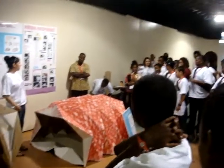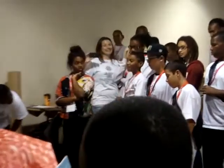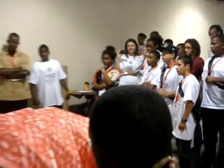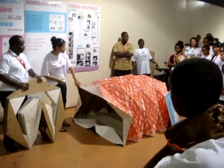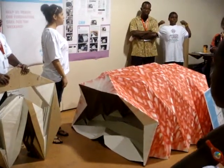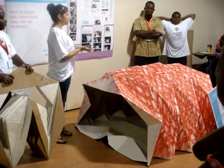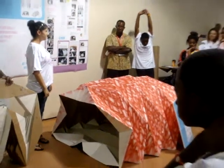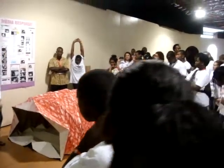It doesn't seem that comfortable. So, did you put something under it? Well, yeah, you would need to have, like, a sleeping bag or something underneath, because it's just a layer of cardboard. But the idea is to have an enclosed thing that would protect you from the elements.